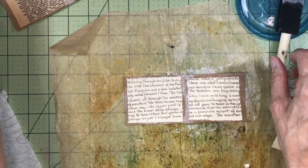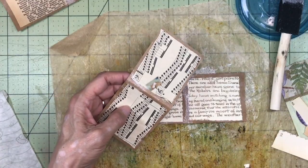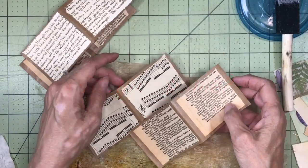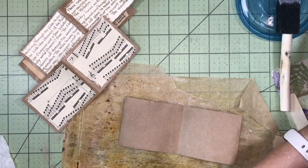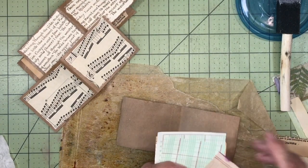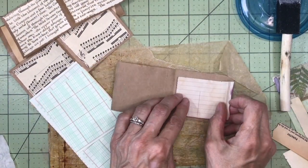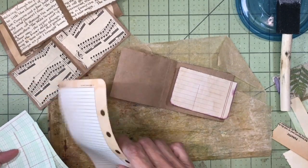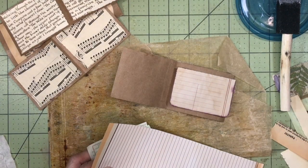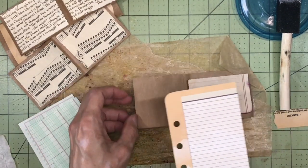I'm going to dry these off real quick with my blow dryer, off camera. Okay, I'm back — I've dried these on this side and now I want to turn them over and put on the writing space. I have a selection of paper: some of it's lined, some is ledger paper. I think I'll do a combination of ledger and lined — it doesn't have to be the same.